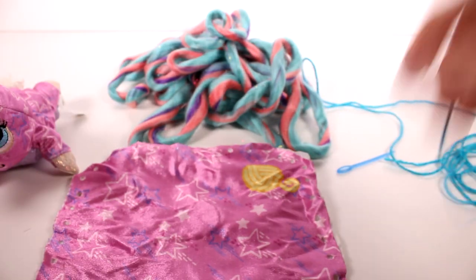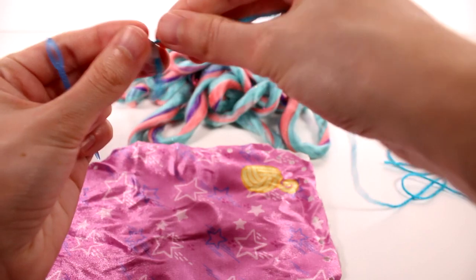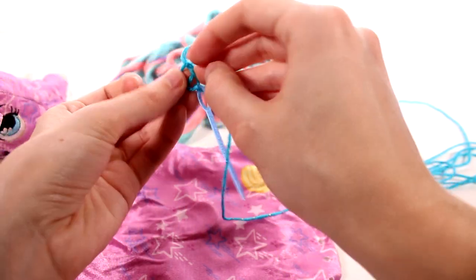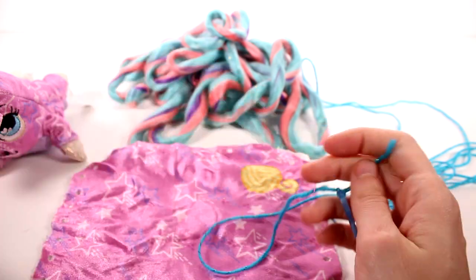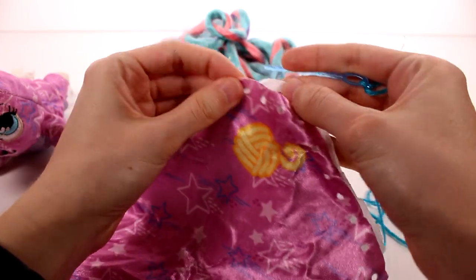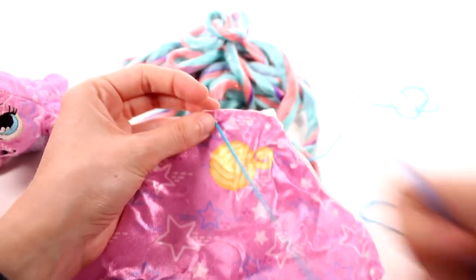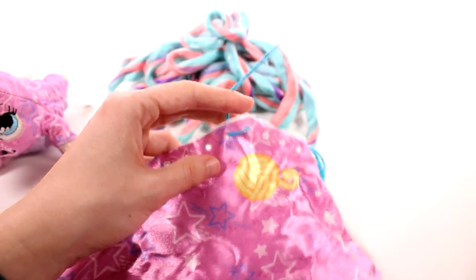Following the instructions on the booklet, it should be very easy — nice and step by step. Step one says to thread yarn into the plastic needle, which is very easy. I should take this little tag off first. I really love this yarn — it's nice and thin and has tinsel on it. I'll tie it just to make sure it doesn't fall off. Step two: match up the two halves of the pet bed, then leave some extra length of yarn at the start and begin sewing using an under-and-over stitch. I'm going to speed this up so you don't have to sit through the whole thing.